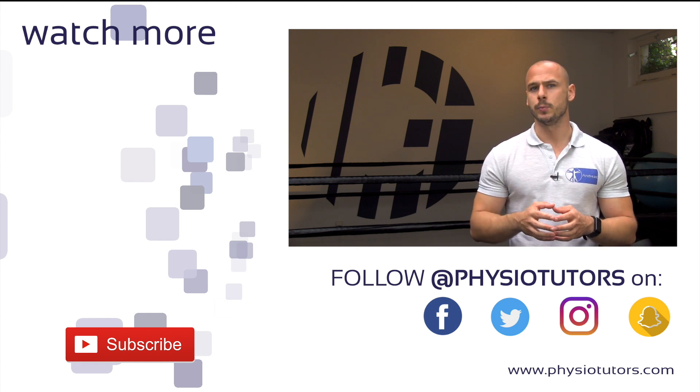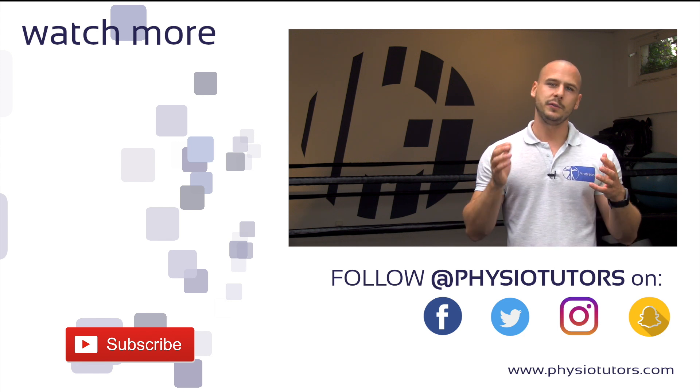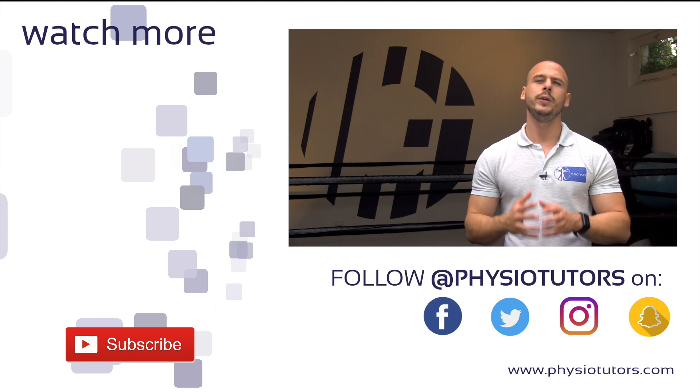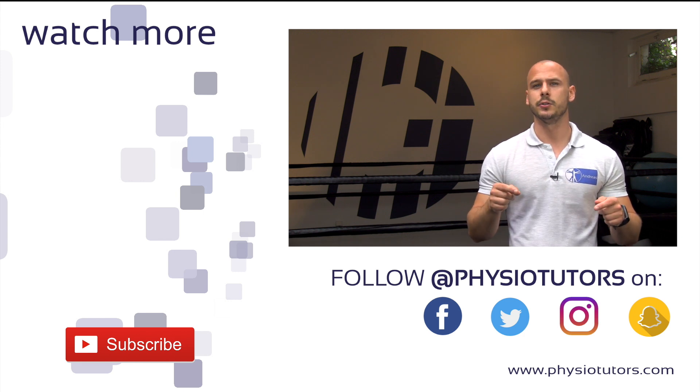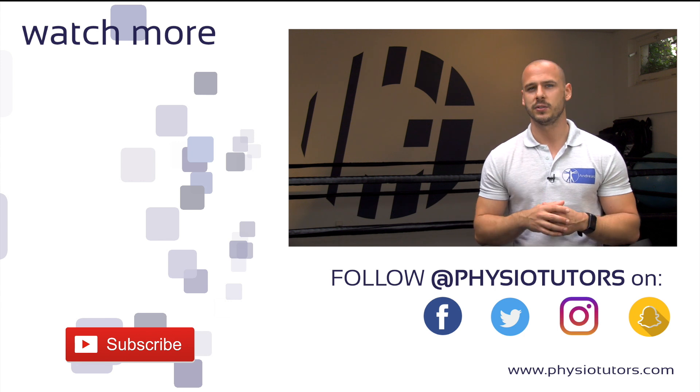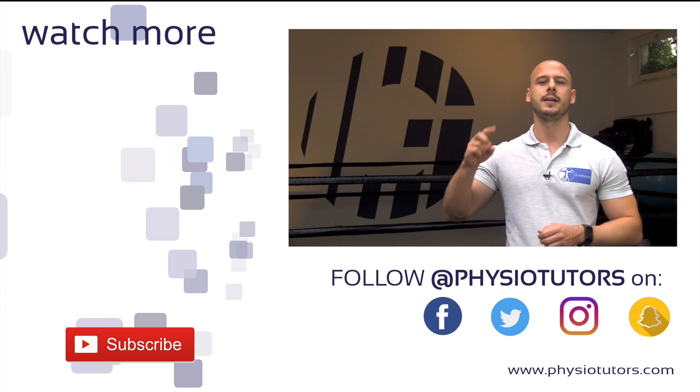Check out phase two in the video to my left and give this video a like if you found it helpful. If you haven't subscribed to our channel yet, we urge you to do so, as this helps us out a lot. Check the links in the video description for more Physiotutors content, and as always, this was Andreas for Physiotutors — I'll see you next time.